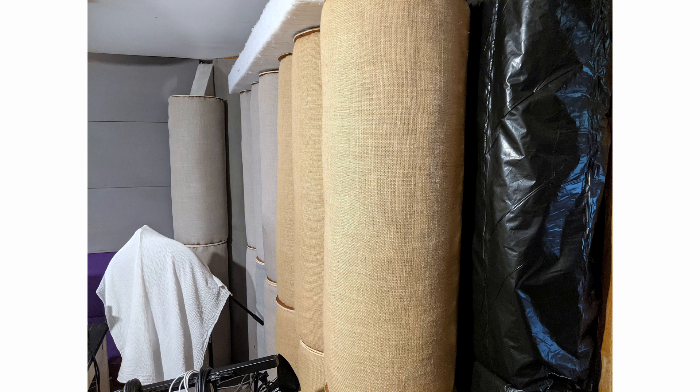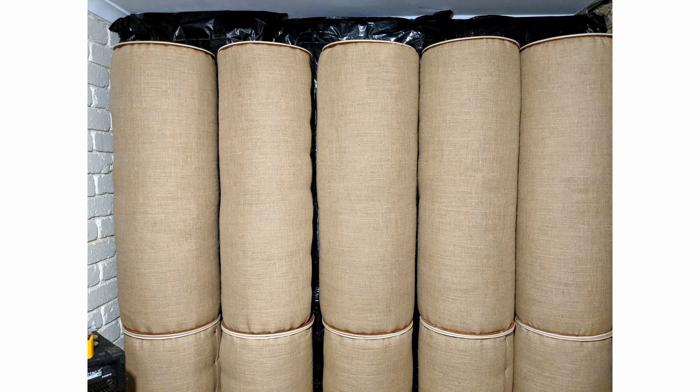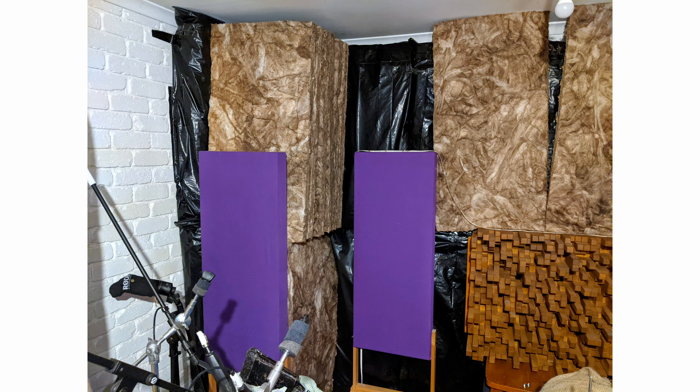At this point in time, I'm not concerned with aesthetics. All that interests me is the accuracy of the sound in this room. Now, because these panels are reflective, you must place non-reflective absorption in front of them.